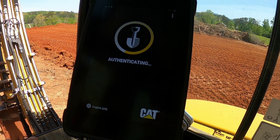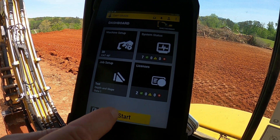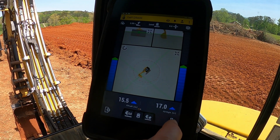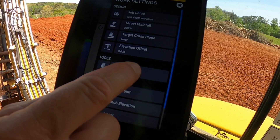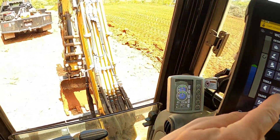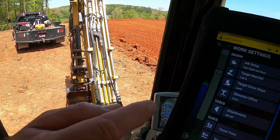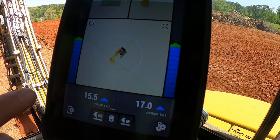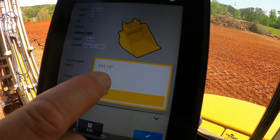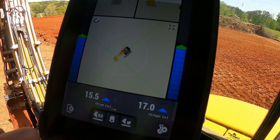When you get in the cab, you just hit the login screen — I don't have a passcode — and it logs you into the system. Then hit the start button. First thing you want to check, because I've made this mistake many times, is go down to the settings and pick the attachment you're using. Right now it's set on a CAT 48-inch grade bucket. We should measure — yeah, it's actually a 24-inch. So these buckets are pre-programmed when they set up the system; they actually measured each bucket and installed it. So we hit the CAT 24-inch bucket and hit select.